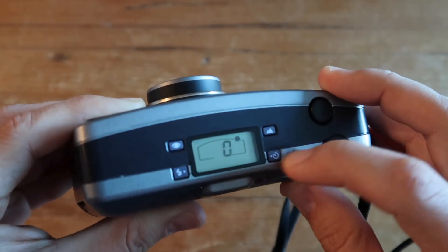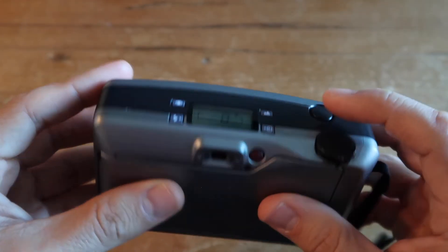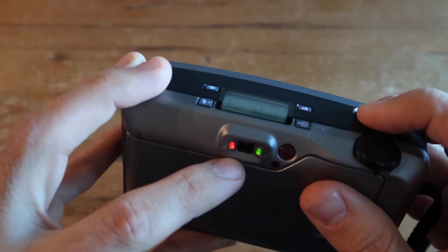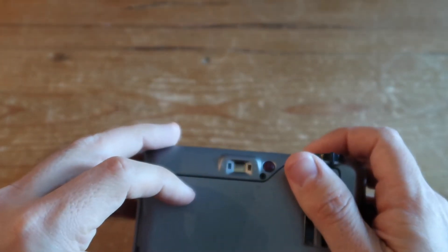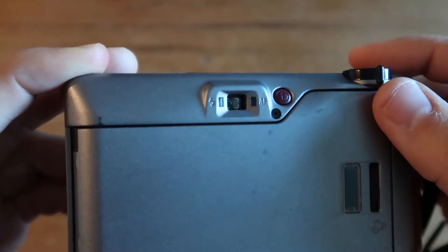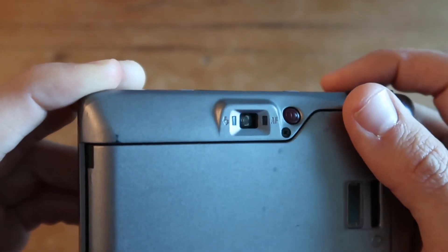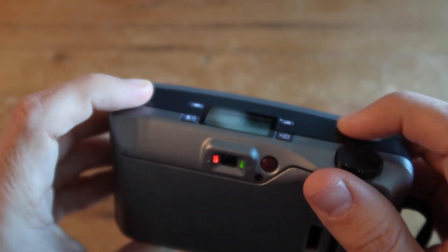That covers all the special features — everything else is pretty basic for just taking automatic photos with the shutter button. Next to the viewfinder you'll notice a couple of indicator lights: the one on the left lets you know if you need a flash and will turn on if your scene is too dark. The AF light on the right will blink to let you know if the camera is not focusing correctly.